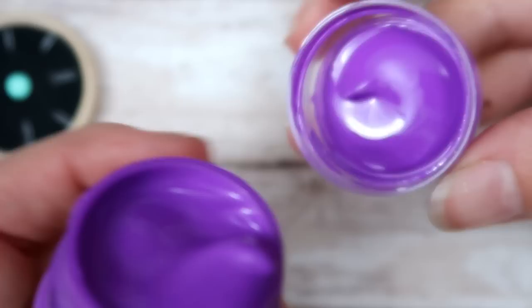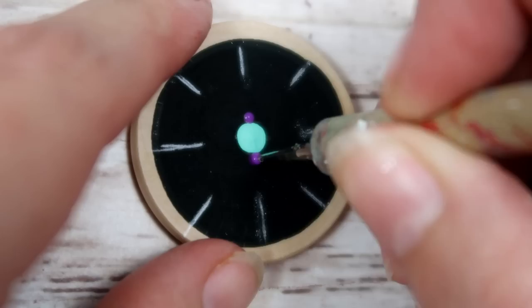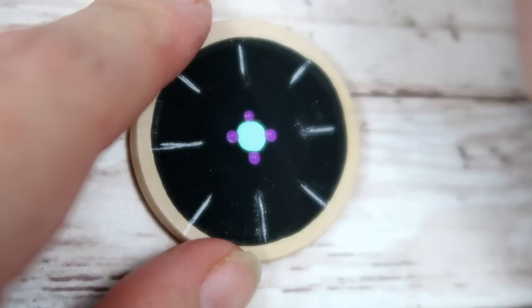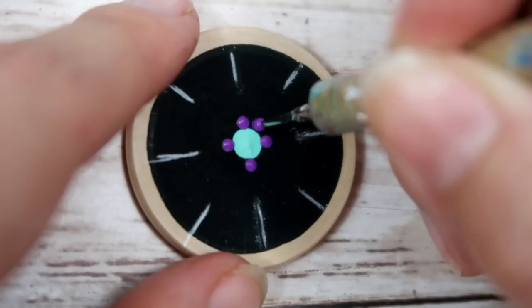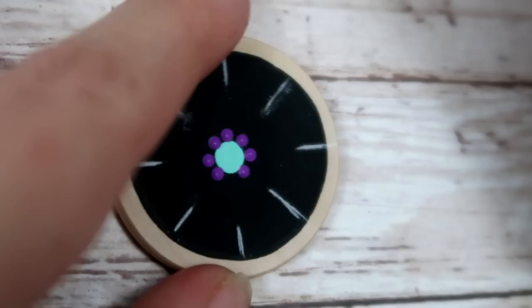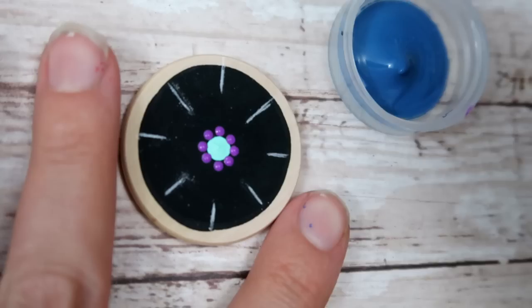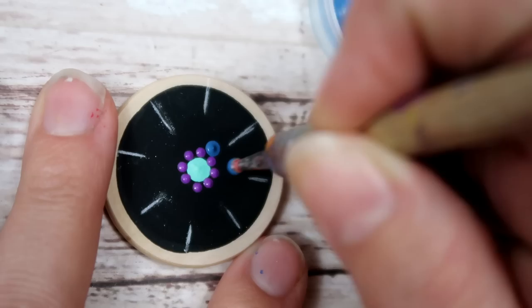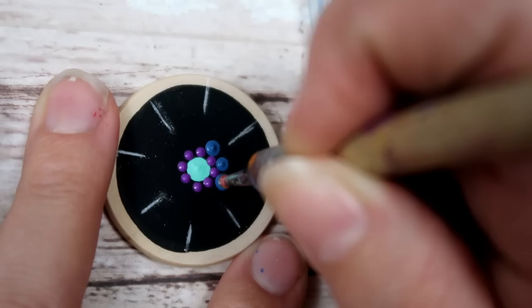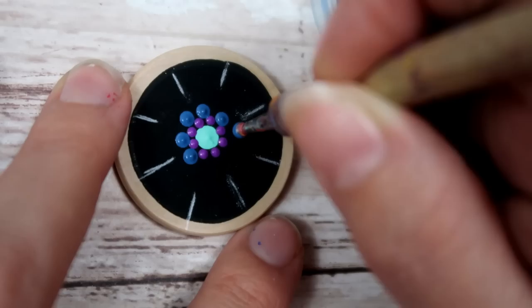I'm using the Satin Violet and a size one nail stylist dotting tool. Put a dot at the top, then at the bottom, then to the left and the right to make a little crisscross, and then put a dot right in between each of those. If a dot is a little smaller and you want it uniform with the rest, re-dip your tool and re-dot that same dot. Now you have eight dots around the center.